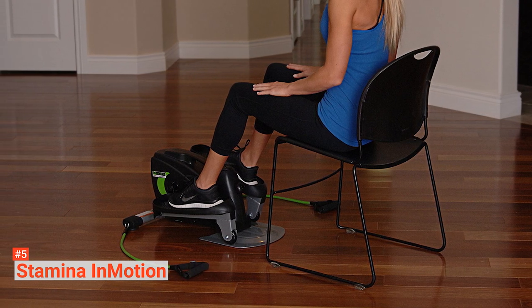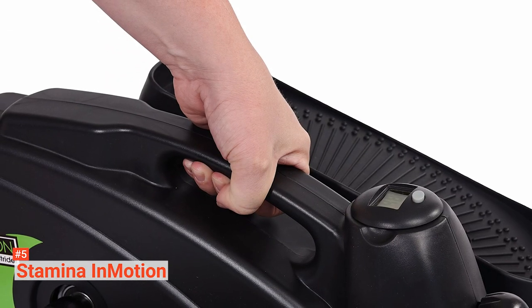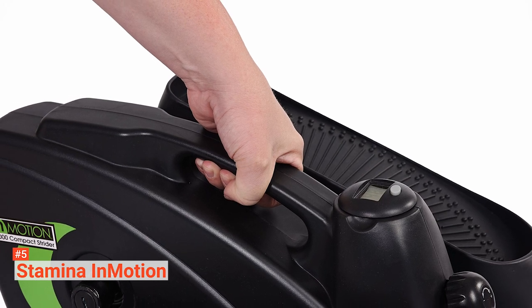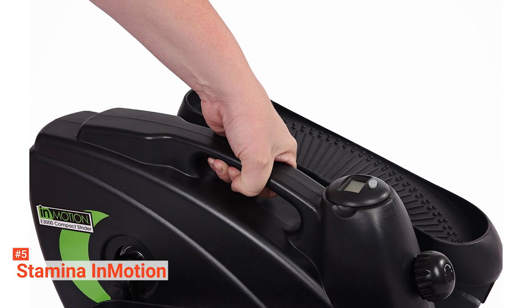This compact elliptical trainer is easy to assemble and ideal for gamers. This machine is a passive, low-attention exercise that promotes leg movement and improved circulation in a non-distracting way, so you will be able to stay focused on your games.